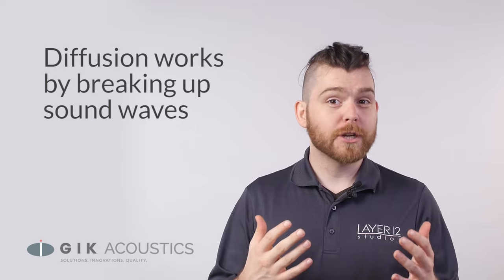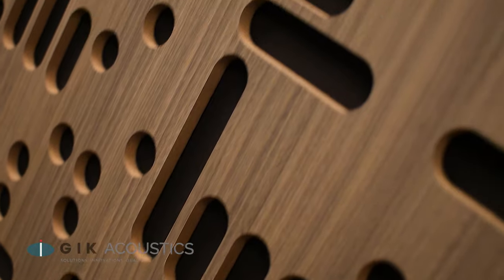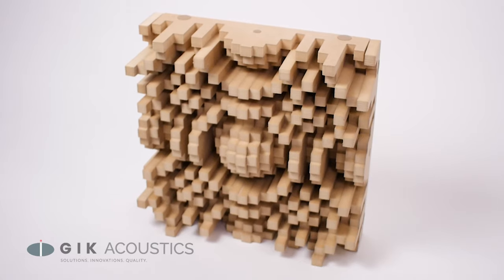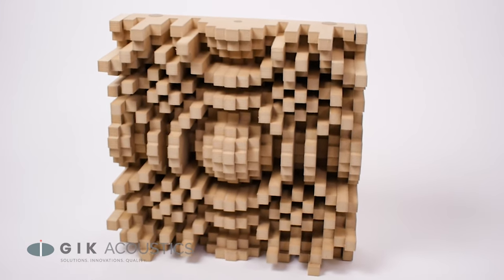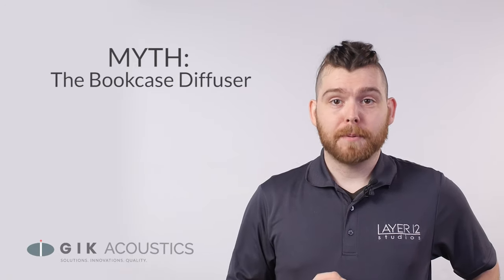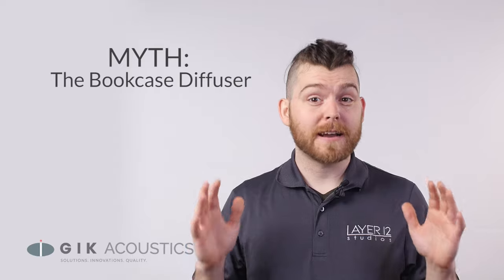Good diffusion can trick your ears into not recognizing the natural dimensions of a room through its echo. A professional piece of diffusion should evenly scatter sound in a 180-degree cone. GIK products like the Gotham and the Alpha series are mathematically formulated to give that perfectly even scattering. Good diffusion does not happen by accident — these panels are specifically engineered to give an even effect of scattering.